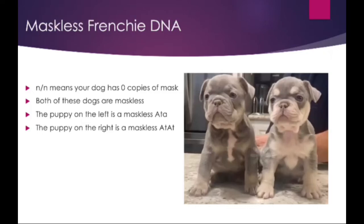This is untrue. He is maskless, but since his DNA is ATA, his gray is more dominant than his tan. Both of these dogs will be able to produce maskless puppies.